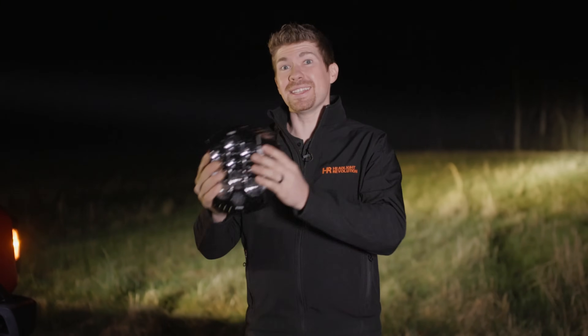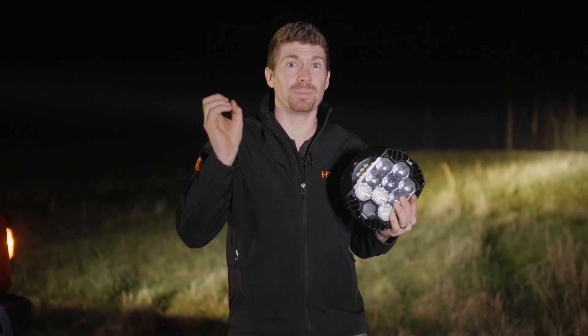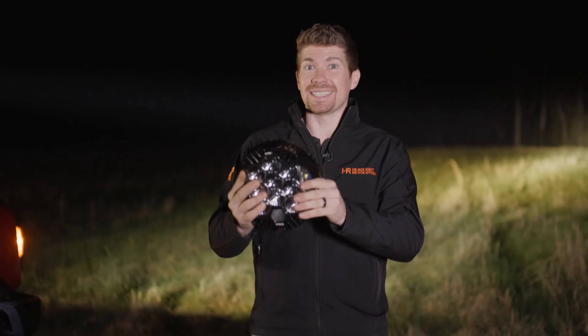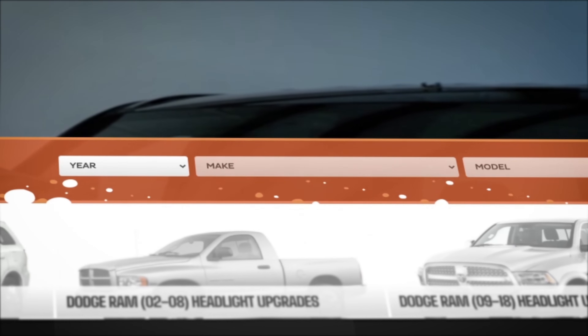Final thoughts about the Baja Designs LP9: is it the brightest in the world? When it comes to the spot beam pattern, no — the Morimoto HXB spot beam pattern was more intense. It was brighter at the hot spot. Did it have more ambient light? Yes, it did. So if that's what you like, the LP9 is where it's at. The combo beam pattern? This wins — this definitely wins. Baja Designs came out swinging when it came to the LP9. If you want to see more reviews like this, please subscribe to our YouTube channel and also go to headlightrevolution.com, type in your year make and model, and you'll see all the other products that we've tested.